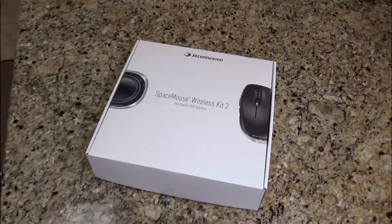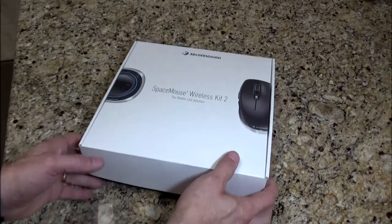Hey guys, in this week's video we're going to talk about this new piece of equipment that I've got to try to make my life a little bit more productive and a little easier. This is the Space Mouse Wireless Kit 2 from 3D Connection — a complete mobile CAD solution for Fusion 360. I'm one of those guys that kind of mumbles his way through Fusion 360 and I'm not very efficient in the way I design, so having something like this I think is going to make my life a little bit easier. Let me show you what we've got.